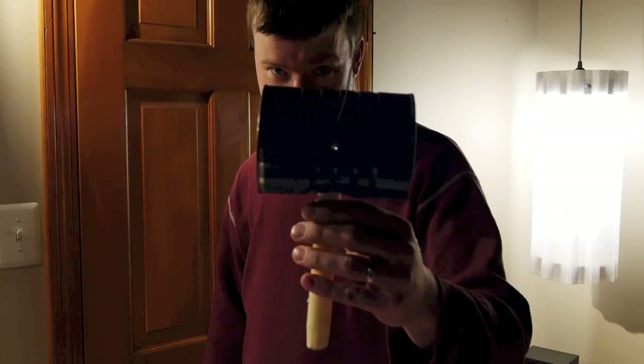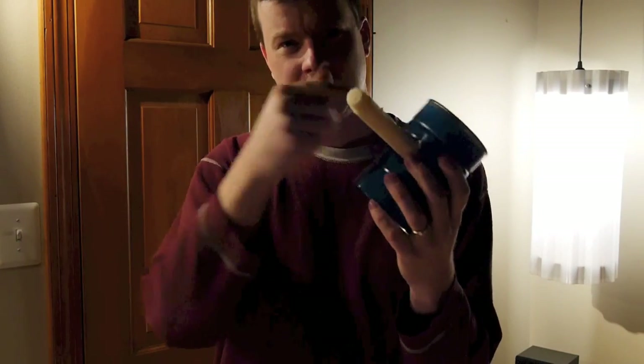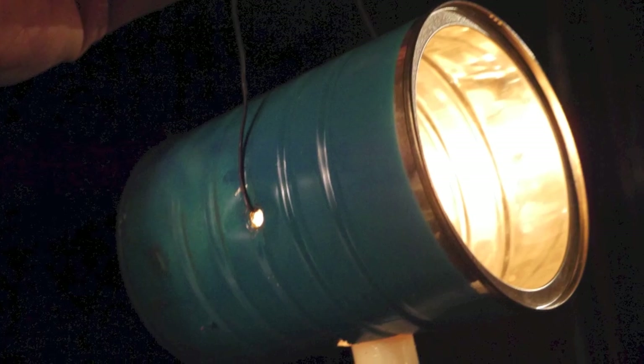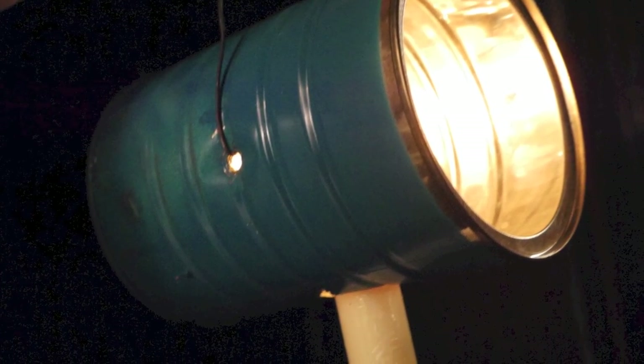Simply took a coffee can, cut a slit in it in the bottom, then with some aviation snips made a perpendicular cut like a plus sign, and then folded those triangular tabs — that are sharp, be careful — inward.